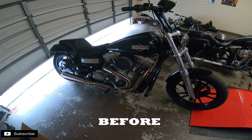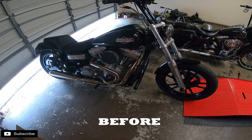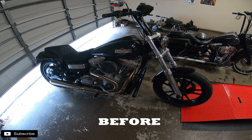This is the stock baffle on a Bassani Road Rage 3 with the wrap that's on the baffle that we're going to take off. Just for comparison sound wise, let's start it up.